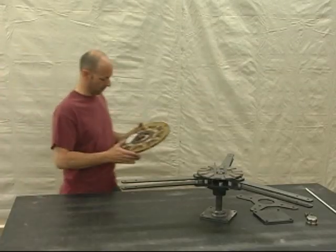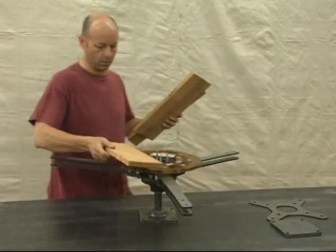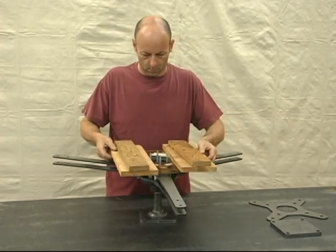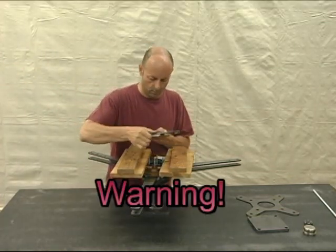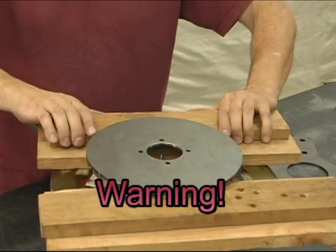Now put the stator in place. For details on how to make the stator, see our other tutorial videos. Stack several wooden blocks on top of the stator — these will be used to support the second magnet disc. The magnetic attraction between the discs is extremely strong and can cause injury. Never let your fingers get trapped in between them.